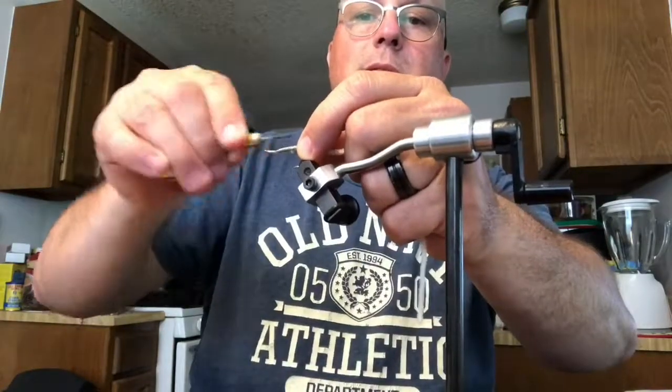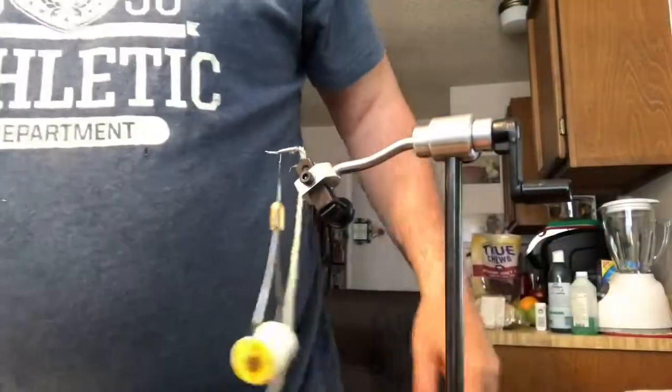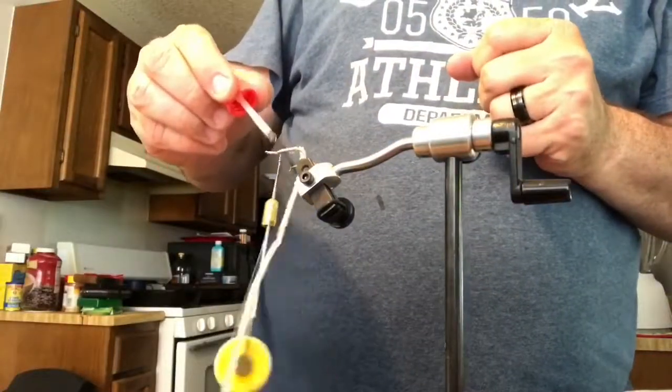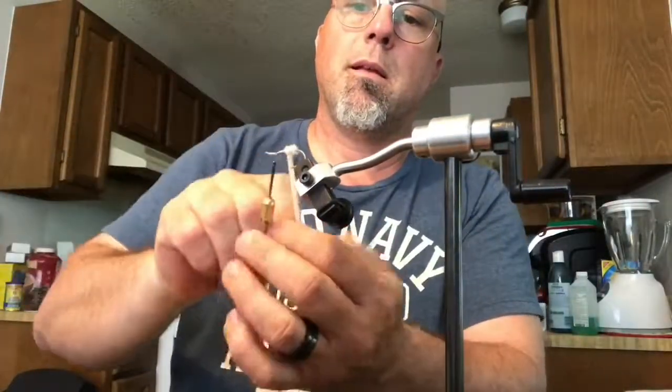What I'm doing now is I'm wrapping some crystal chenille around it. It's kind of a thin — not a real thick crystal chenille. It's kind of shiny — it looks like a little minnow belly.